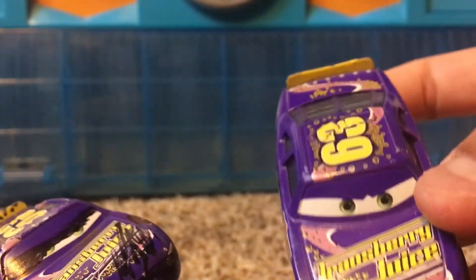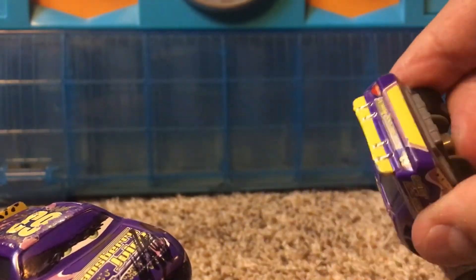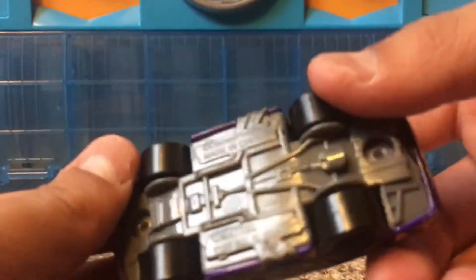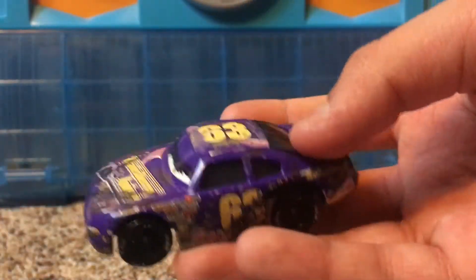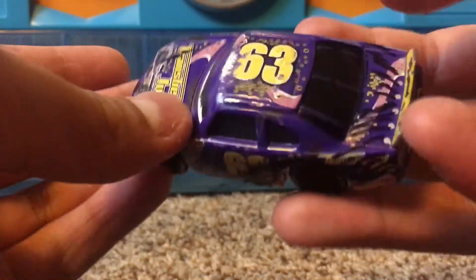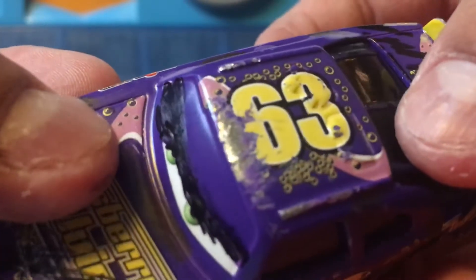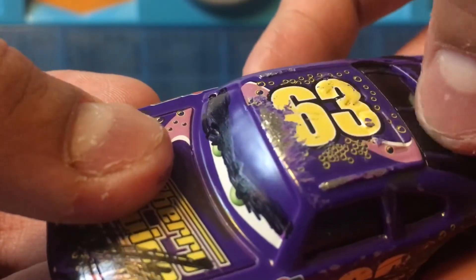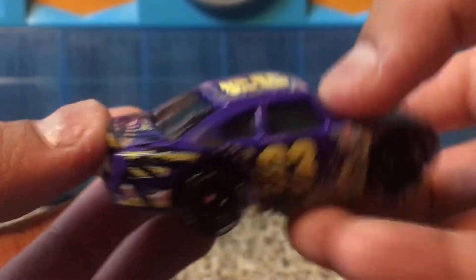I believe this one may be the original I have, or it may be the other variant — I can't really remember. He was made in China, or at least the die-cast was before I made him custom. On the top hood, you can see that there is a big scratch from the sidewalk right there. More scratches on the side, the back, all over.